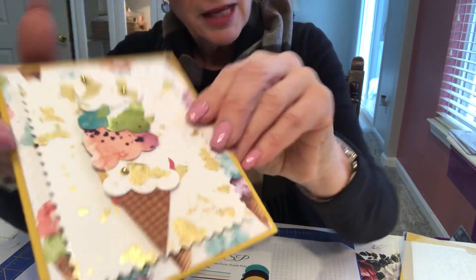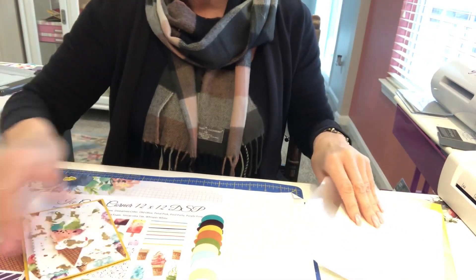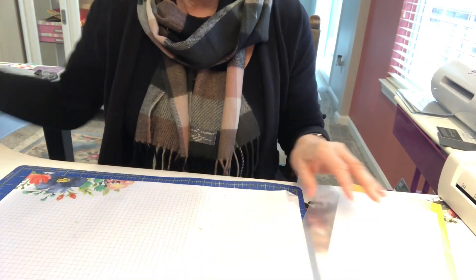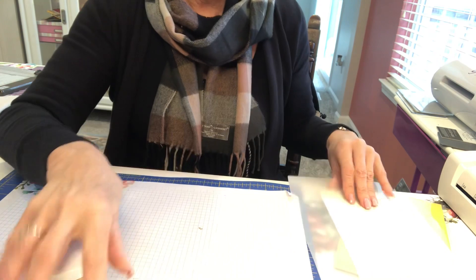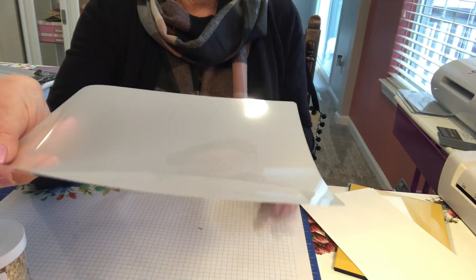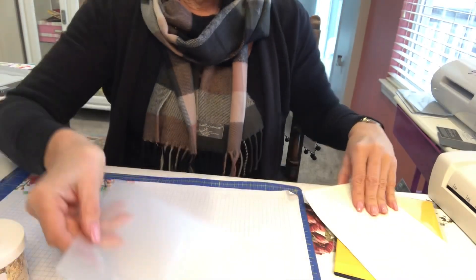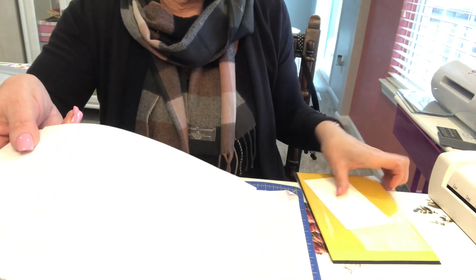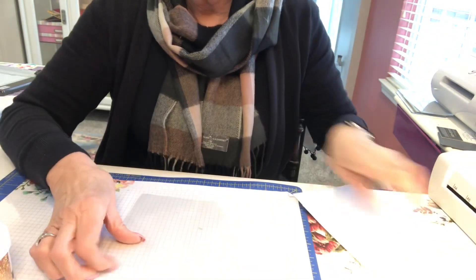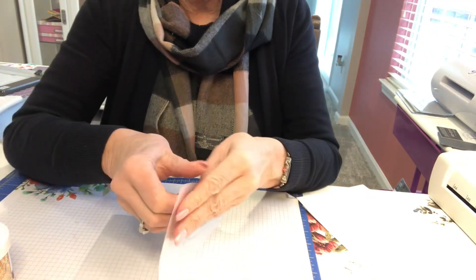So what I want to show you today is how to do the gold leafing. Here's our gold leafing pouch for a laminator. First things first — you need a laminator, get it nice and hot. I want you to get two pieces of paper. We're going to use Whisper White. What I'm going to do first is open up this pouch.